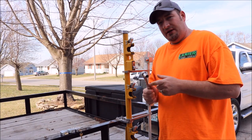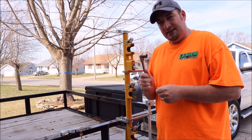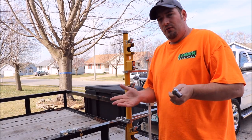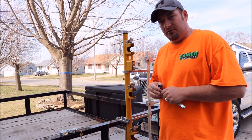Alright guys, the things you're going to need in order to install this new padlock are a 16mm wrench or ratchet. As you can tell I've got some padlocks over here — we'll go over why I have so many — but you're going to need a new padlock to replace the existing one with.